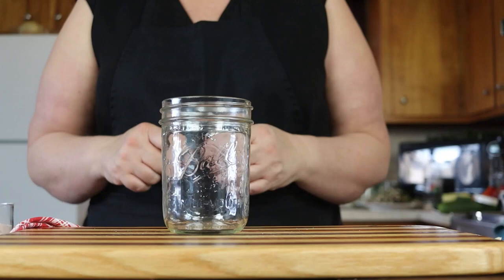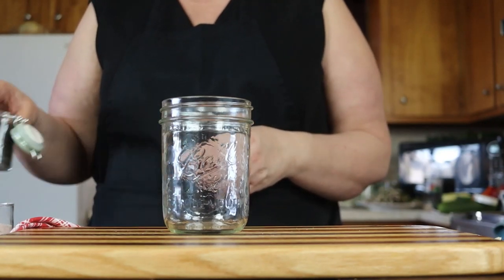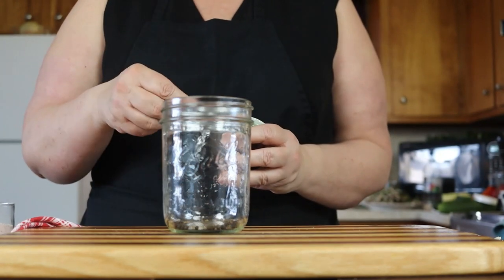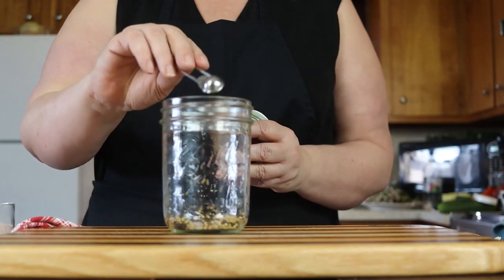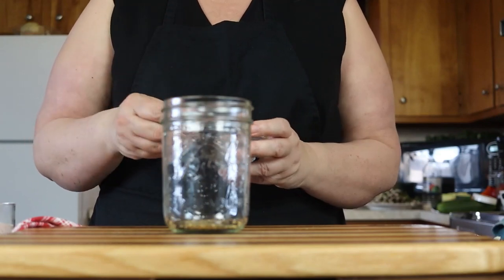We're just going to be making one pint because that's all I really need to have in the house. I'm going to go ahead and put a half a teaspoon of black peppercorns in this pint jar, a quarter teaspoon of mustard seeds, and a quarter teaspoon of celery seed.